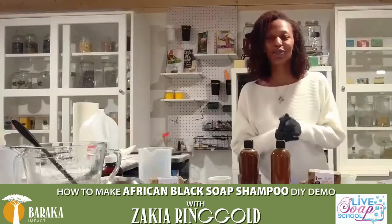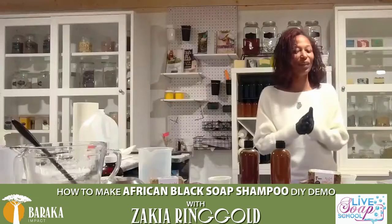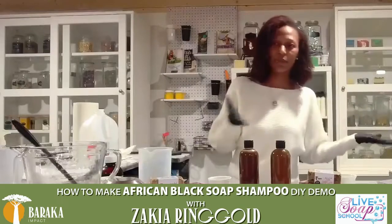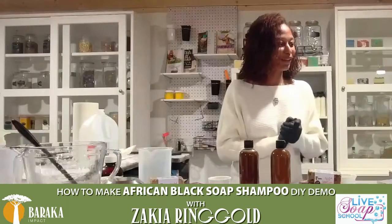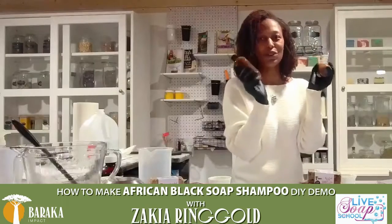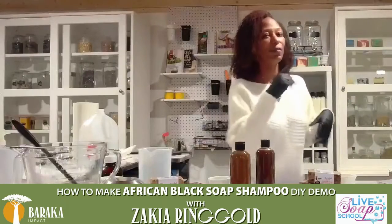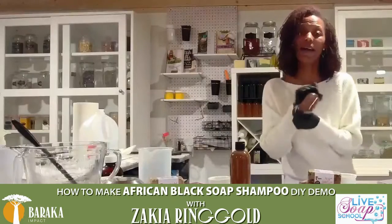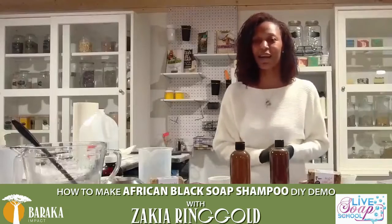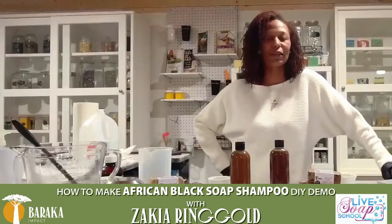Head over to Baraka Shea Butter if you are interested in getting your very own African black soap. If you are in Philadelphia or very close to Philadelphia, we are hosting our very first pop-up shop on November the 28th, where kids will be able to make bath bombs, sugar scrubs, and melt-and-pour soap — it'll be pretty fun. I'm Zakiya Ringgold of LiveSoapSchool.com and NaturalSoapByZakiya.com. Very good to see all of you watching on hashtag BarakaClan and Soap Nation.